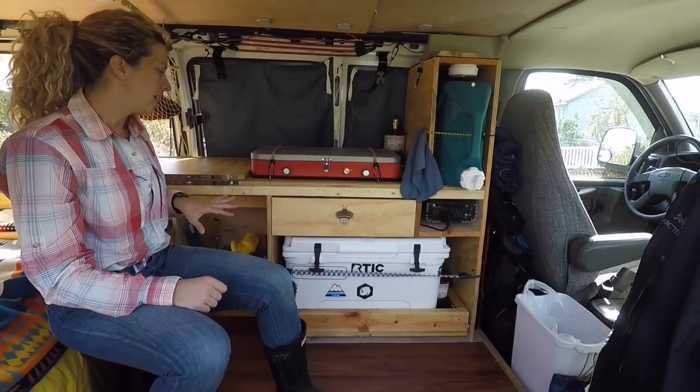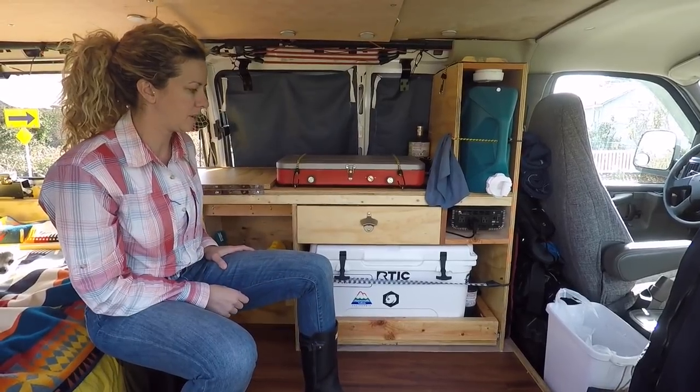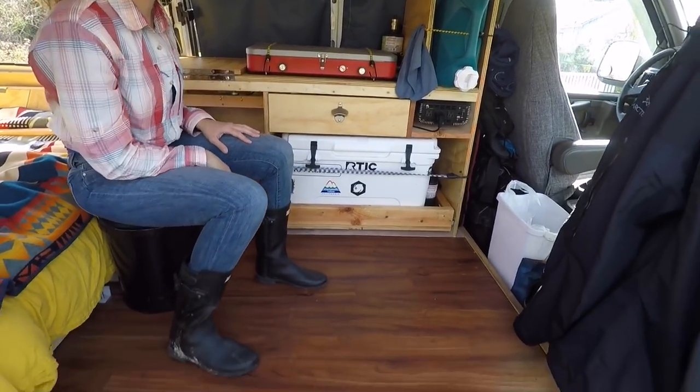Welcome inside. This has gotten redone since I bought the van — it's pretty much the biggest thing I did as far as converting it from its old self. It did have the floor, did have the ceiling, did have the bed, which we'll talk about here in a little bit.